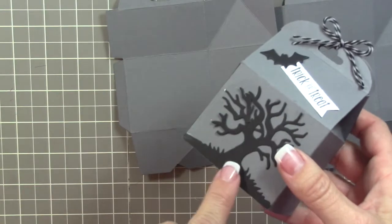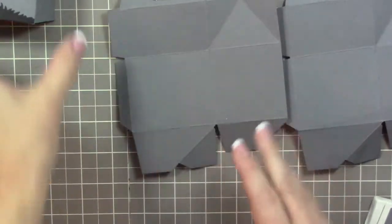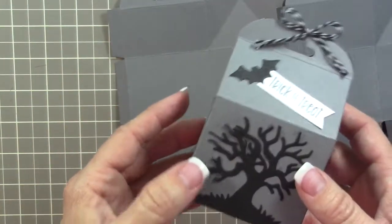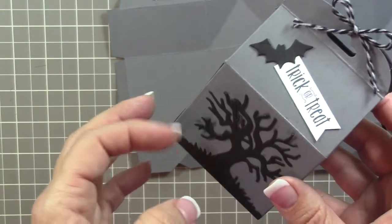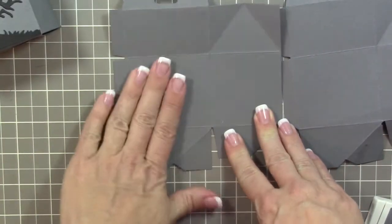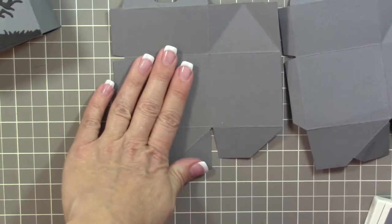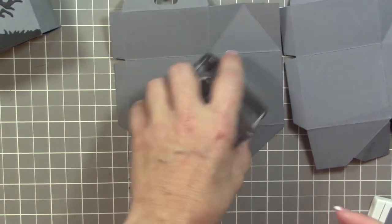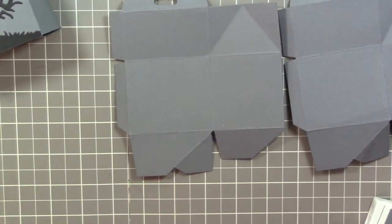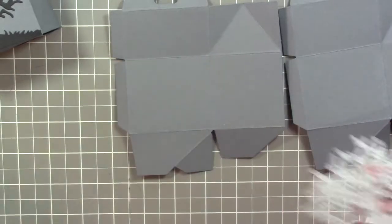One thing I learned is that it's better to put the tree edge lit on the box before you put the box together, because I had to go back and glue parts down. The tree was kind of popping up — you may like that dimension, but I wanted it flat. I think it's easier to put the edge lit on the panel and then let it sit for a few minutes, weighted down with some stacked acrylic blocks.